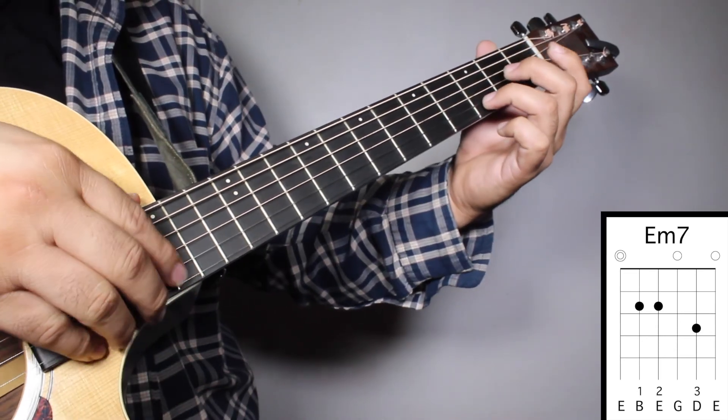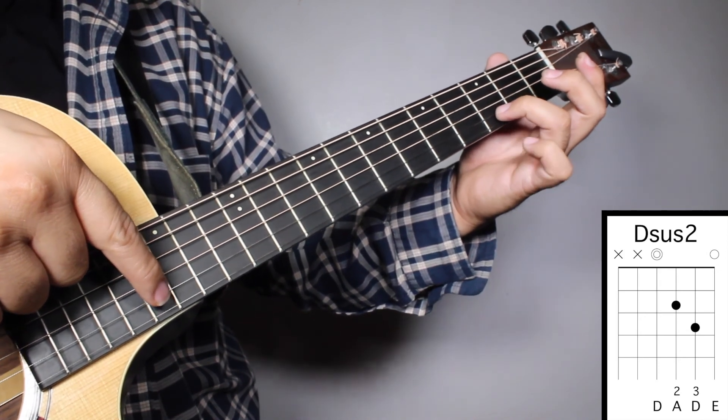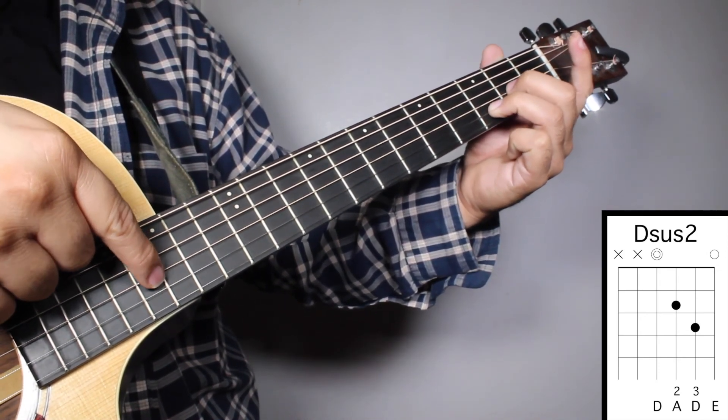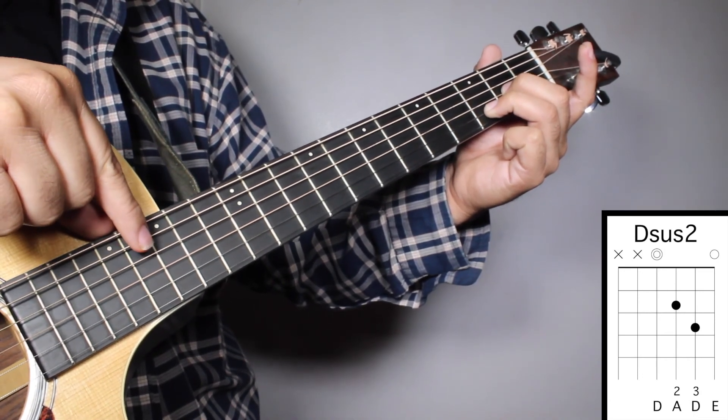Chord number two, Dsus2. Finger number three on your 3rd fret, 2nd string. And finger number two on your 2nd fret, 3rd string. And we're going to strum from string number four.